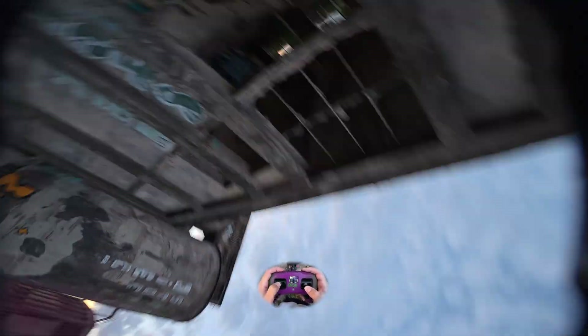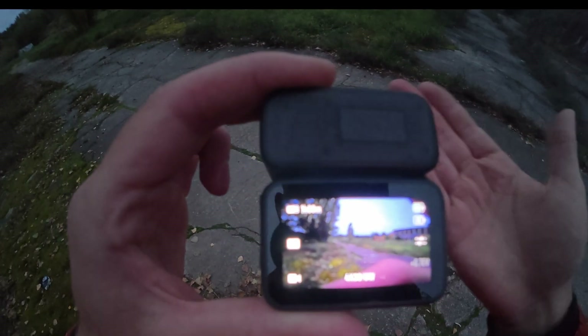I've really put this camera to the test. In my FPV freestyle video I made a lot of hard crashes, and in the end it ended up with a black screen.